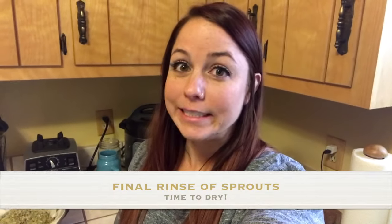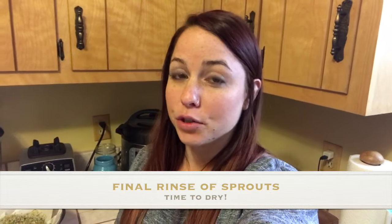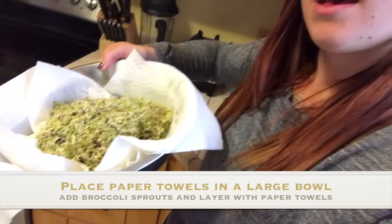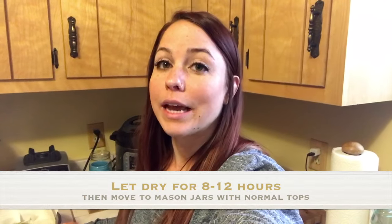We just de-seeded. Now we're going to take that thin strainer and put all the broccoli sprouts in it and give them one last really good rinse. Then it's the drying process. Unless you're using a salad spinner, you're going to have to let them sit out for 8 to 12 hours. I got a big bowl and I'm layering it with paper towels, then broccoli sprouts, then paper towel, then broccoli sprouts — about 3 to 4 times. Now it's going to sit 8 to 12 hours.